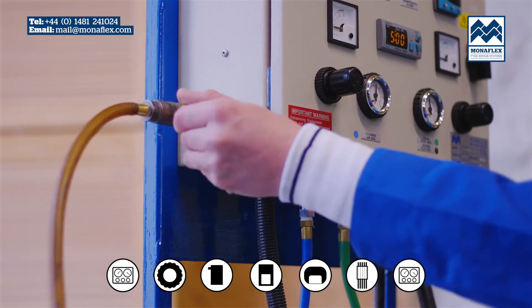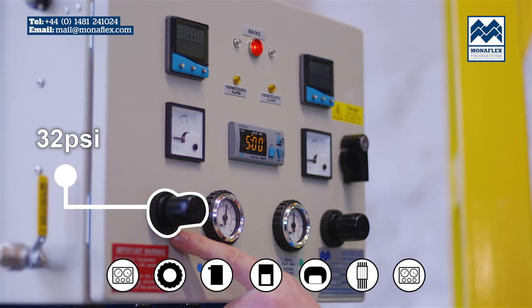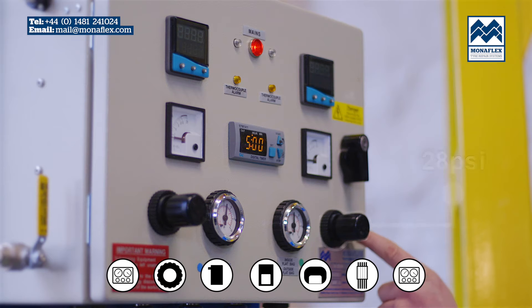With the incoming air tap open, use the black regulator knobs to adjust the pressure on the left gauge to 32 psi and the right to 28 psi. When in the correct position, lock the knobs off by pushing down to click.